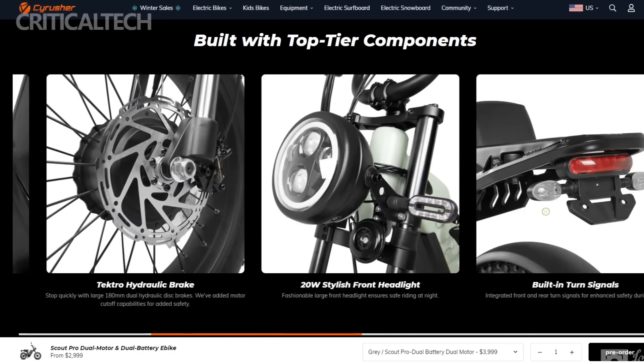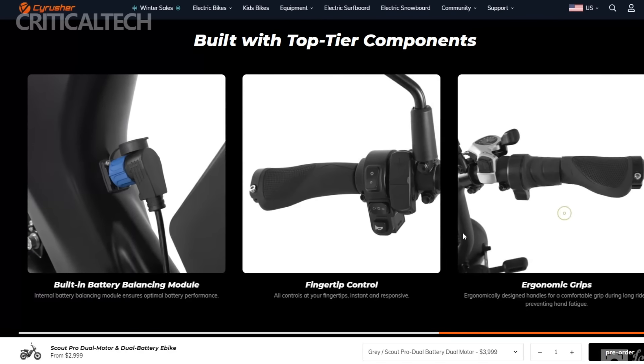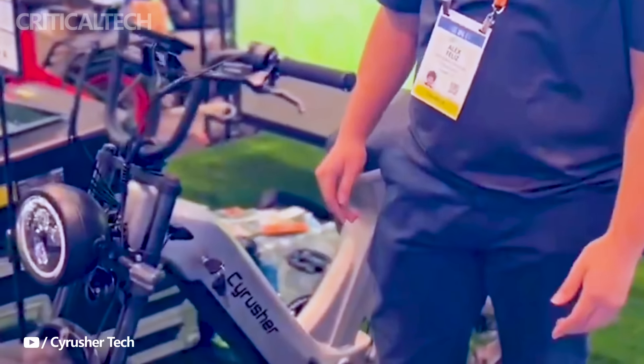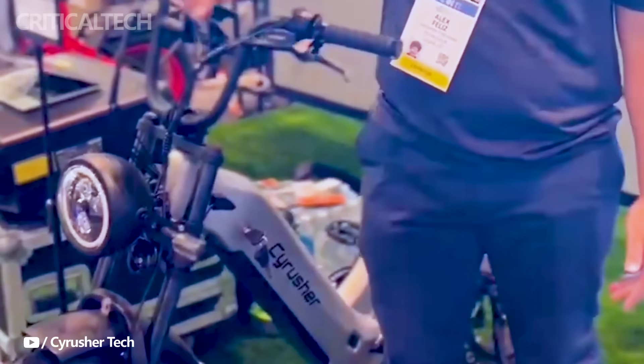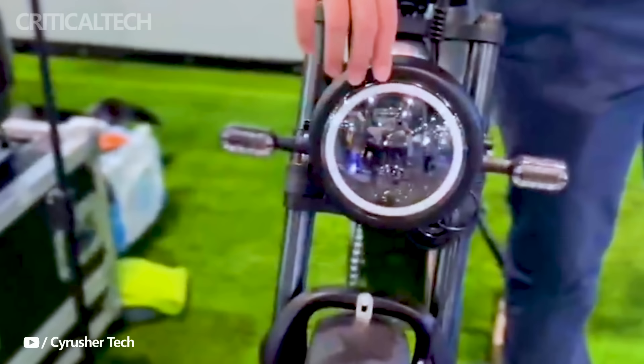Safety is prioritized with Tektro hydraulic disc brakes featuring 190 mm rotors, delivering reliable stopping power. Additionally, the Scout comes equipped with a 250-lumen headlight and an LED taillight with turn signaling for enhanced visibility during low-light conditions.